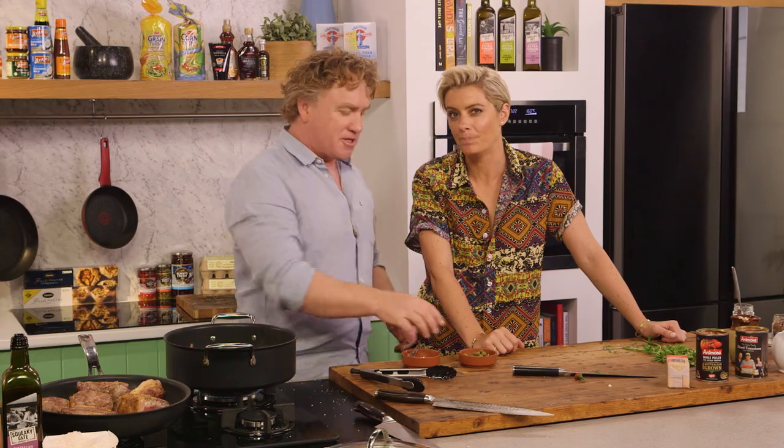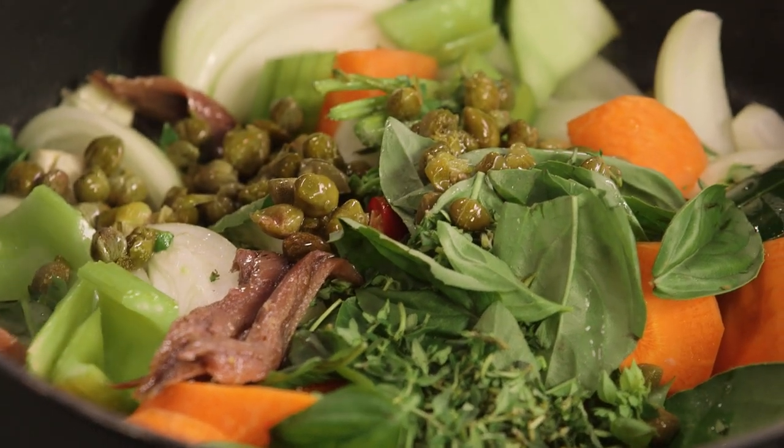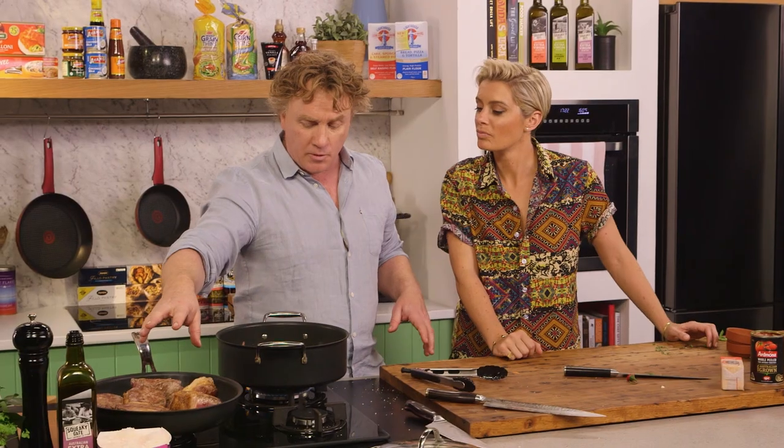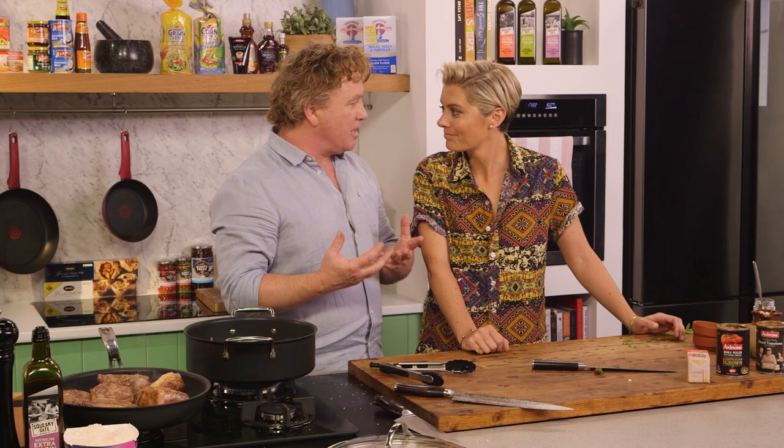It gives a beautiful Mediterranean richness. Capers — love them or hate them, I love them, so in they go. Now this is going to brown off for a couple more minutes, we'll stir it around and let it sweat down, and then we'll add some red wine and some port to finish this off.